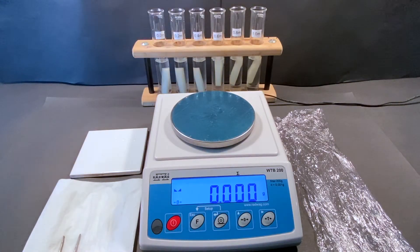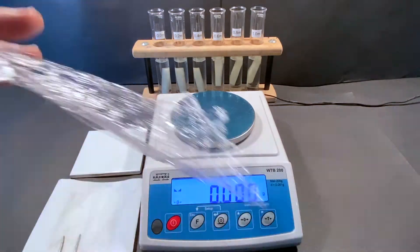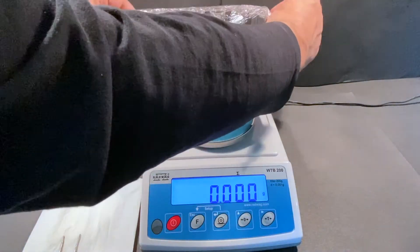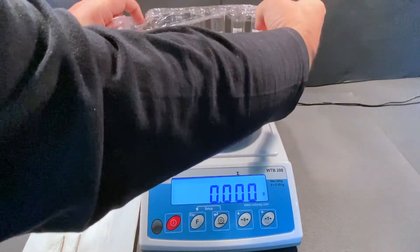Cover the boiling tubes containing the samples with the cling film provided. This will prevent any evaporation of the sucrose solutions and any contamination that may enter the tubes.